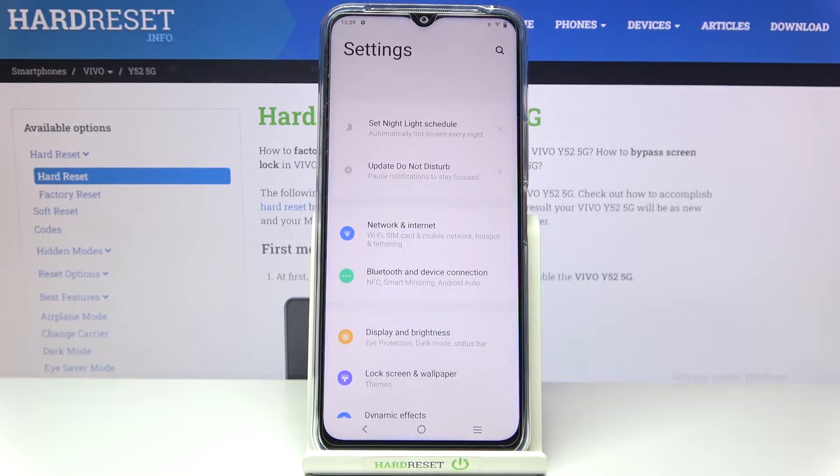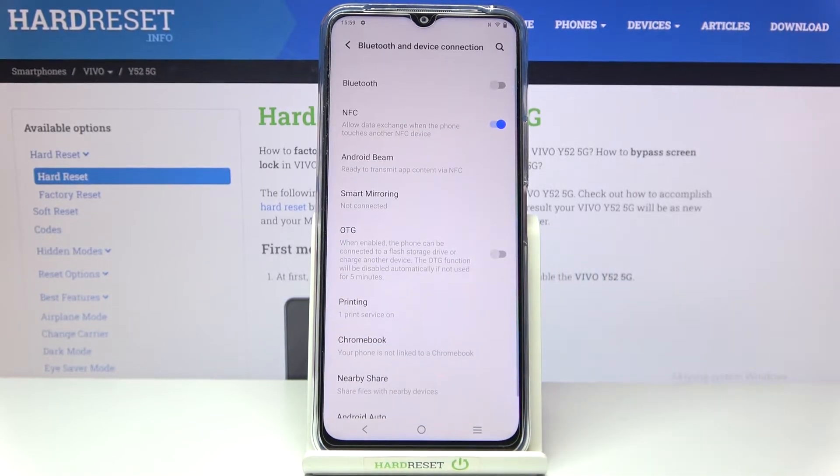First of all, we have to enter the Settings, then tap on Bluetooth and device connection. As you can see, we've got the OTG option here, which is right now obviously turned off.